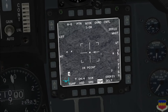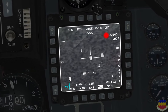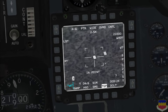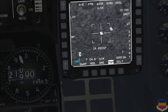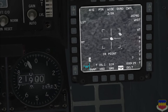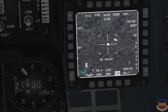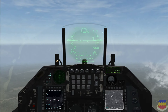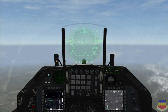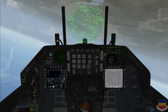A couple of other features on the TGP page: the number right above white hot at OSB 6 is your current radar altitude. Down at the bottom, right above the SMS OSB, is your master arm state — right now it is in sim. Another feature of the TGP and also the FCR: if you're descending too rapidly or at an odd angle of attack, you'll get the warning 'check attitude.'